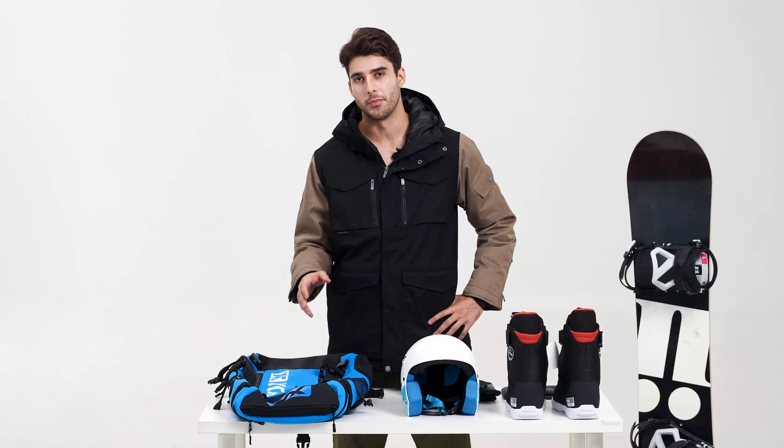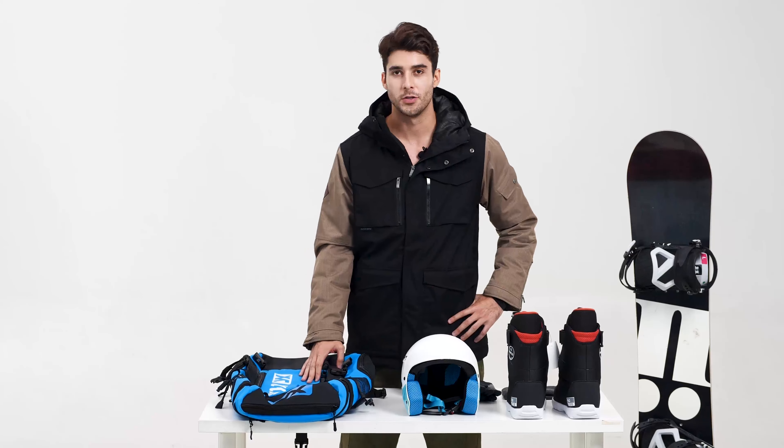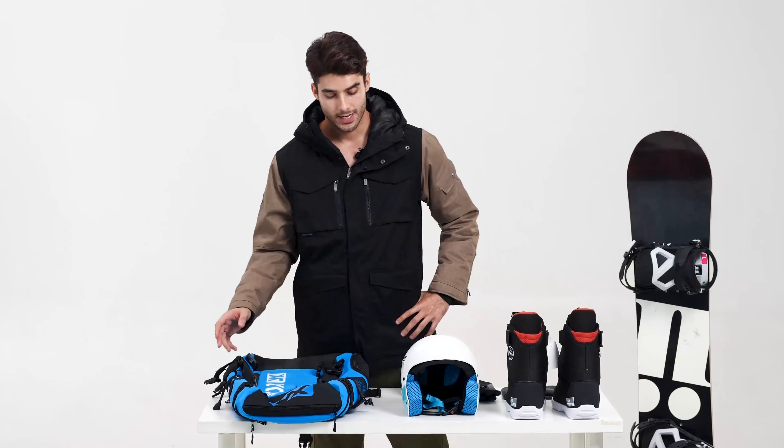Hello guys, today I'm gonna explain the easiest way to pack our snowboard backpack. I'm gonna start with the ski helmet — this is very important for our trip. As you can see, this backpack has extra attachments on the exterior part, so we're gonna take the cover and cover the helmet fully here.